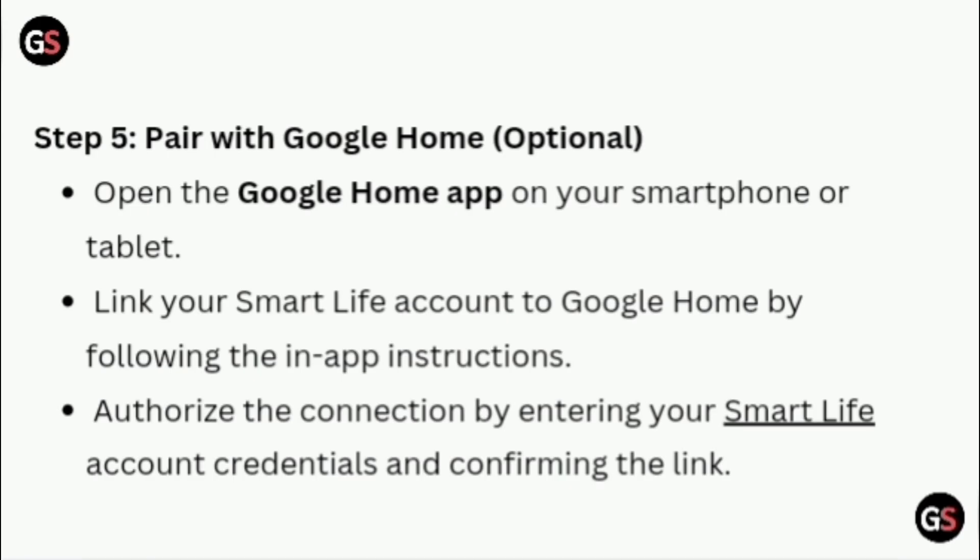Pair with Google Home (Optional). Open the Google Home app on your smartphone or tablet. Link your Smart Life account to Google Home by following the in-app instructions. Authorize the connection by entering your Smart Life account credentials and confirming the link.